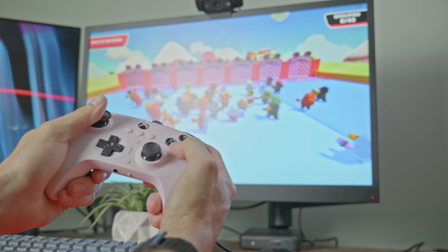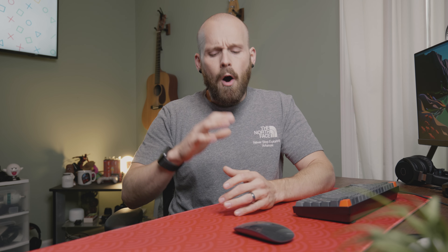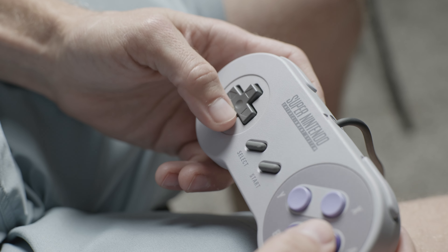Immediately you'll notice it has a slightly different shape than the standard Xbox controller. It's a little bit wider on top, which is perfect for my grip, while the bottom grips are a little bit shorter, but they have an insanely good texture on the back, which came very handy in some sweaty games of Fall Guys.